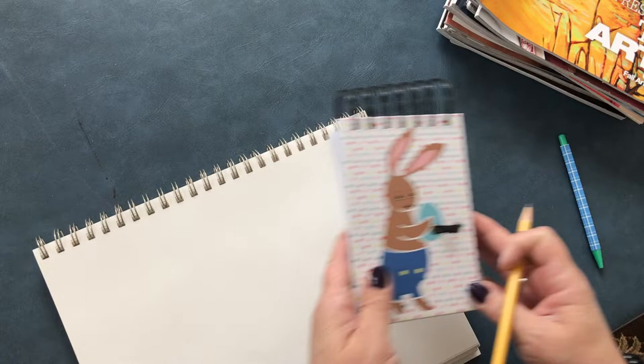Surreal artwork is all around us. We probably don't even realize it. For instance, look at that.